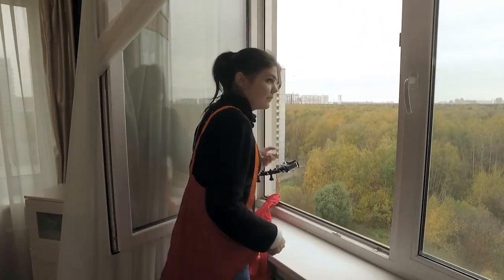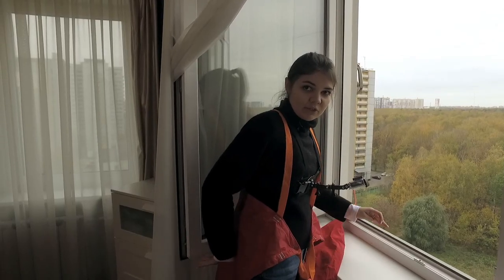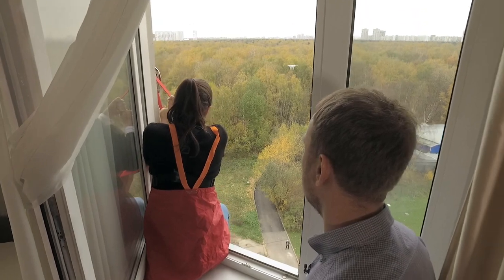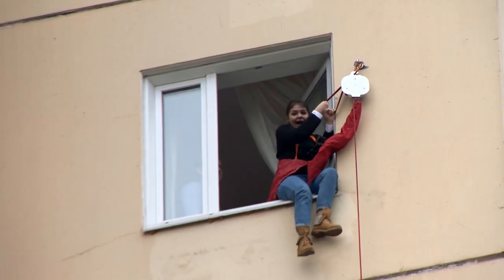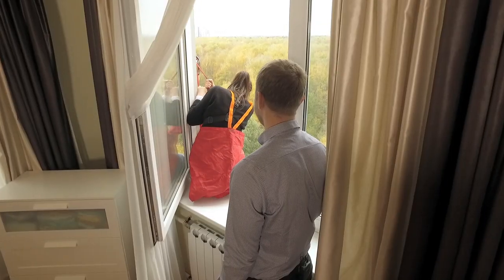Nastya, we'll have to make two shots, okay? What do you mean, two? Should I go down twice or get out of the window twice? You need to get down two times. I hate you, you know that, do you?